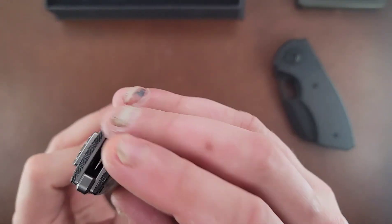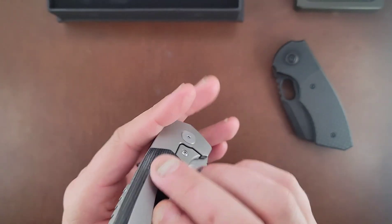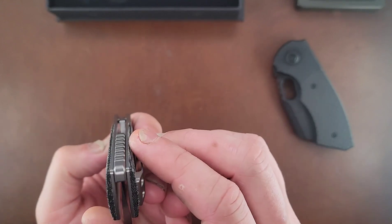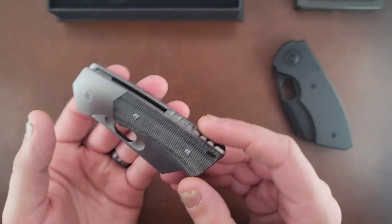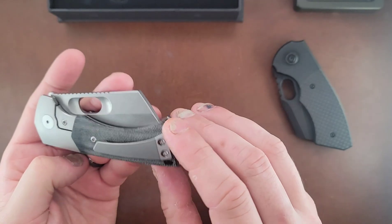This is a pretty cool looking backspacer, but it's kind of weird - it just stops right there. I don't know if you needed the backspacer at that point; it looks cool but it kind of looks a little goofy. There's a lanyard hole right there - super discreet, super small, love it.